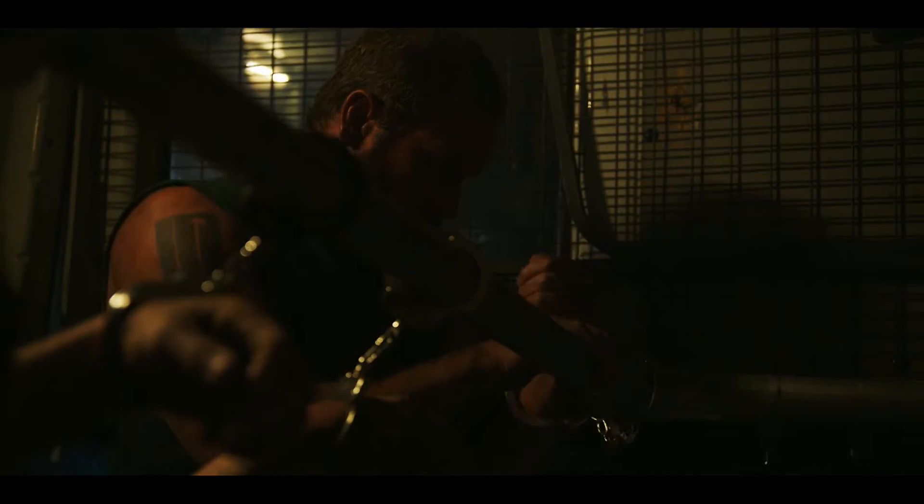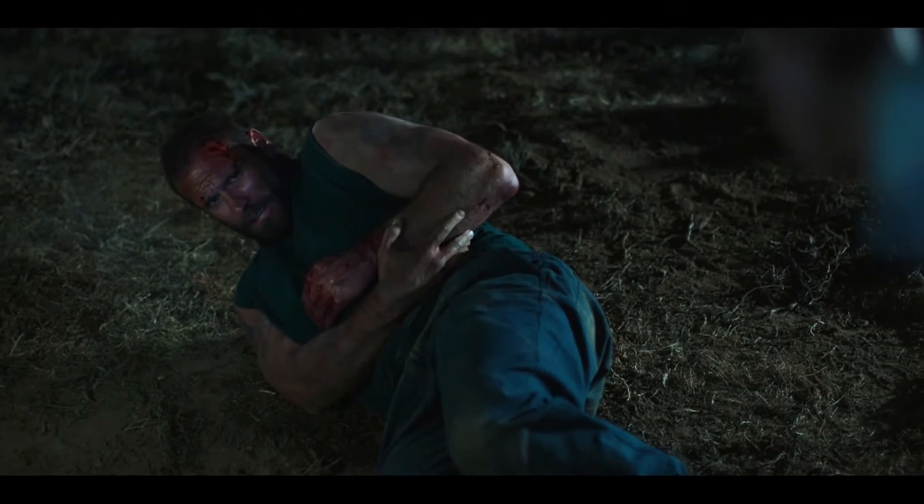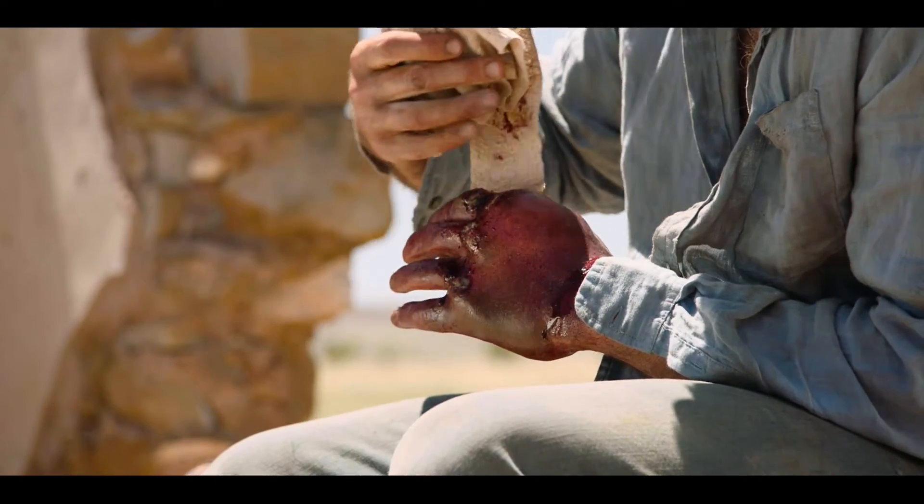I get an array of prosthetics — I've got three different stages for my hand that I've mangled to get out of the prison van, and they get progressively worse and worse. There's a small prosthetic that we apply to his knuckles where it does look like his knuckles have been mangled, and then there's a bigger prosthetic.